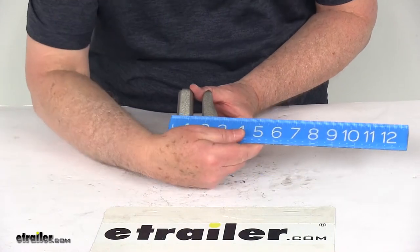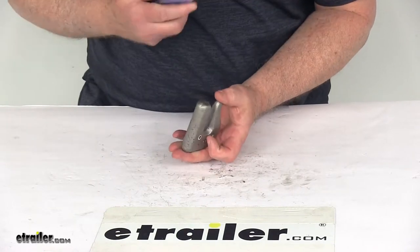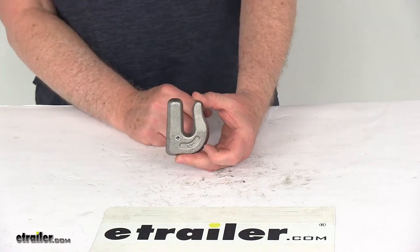Just to give you some overall measurements: the overall width at the widest point is only about 2 1/2 inches. The overall height at the widest point is about 3 inches. The thickness is right at 3/4 of an inch. And the 3 1/8 inch measurement is the inside of the hook right here.